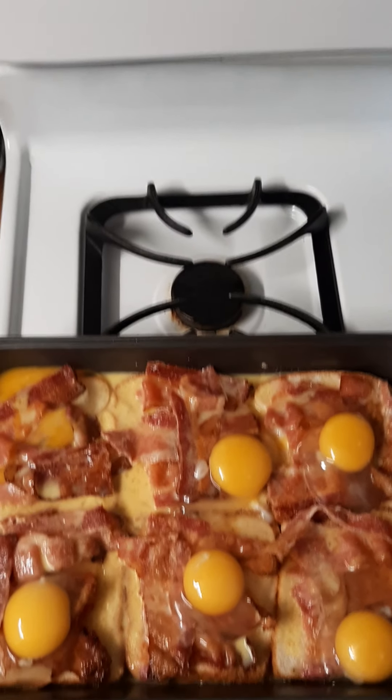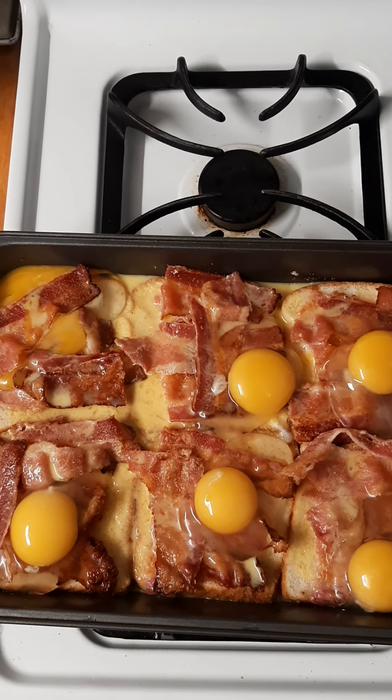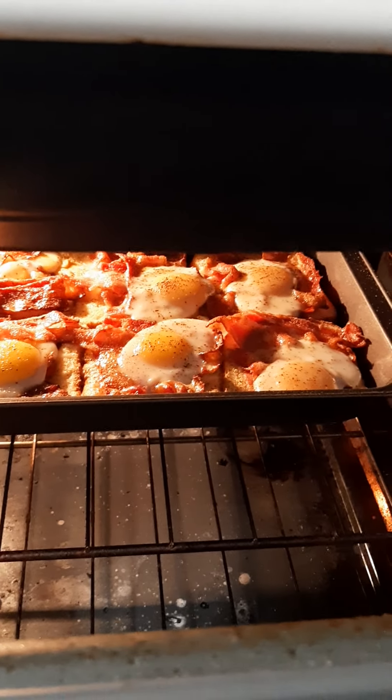And then you bake them in an oven at 350 until they're cooked — I don't know yet. Almost done. Starting to turn white. And then you're going to put some tomatoes, cheese — roughly 15 minutes.